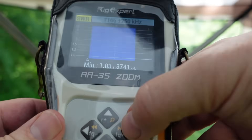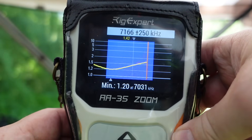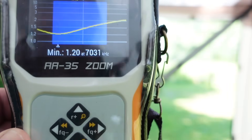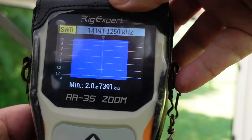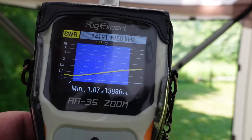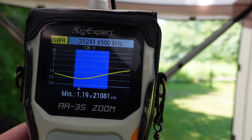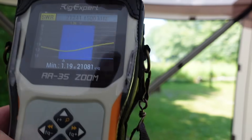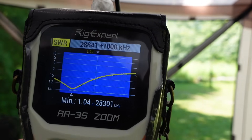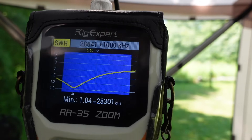Let's zip up to 40 meters — look at that, the entire band below 2 to 1. Beautiful, no need for a tuner on 40 meters. 20 meters: below 1.5 to 1 across the entire band. Fantastic. 15 meters. 10 meters — it is below 2 to 1 across most of the band, edging just over 2 at the high end. Really great results.